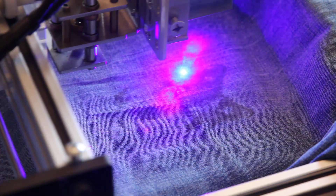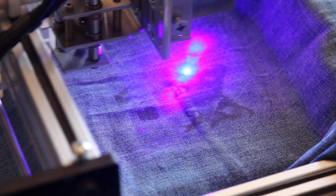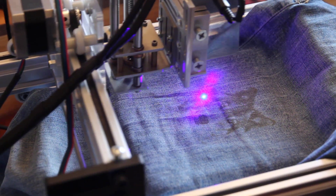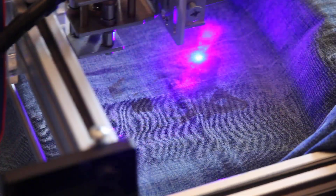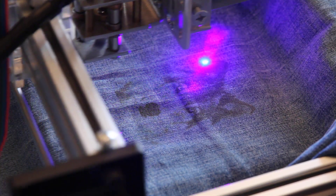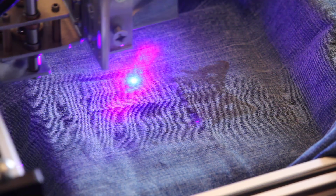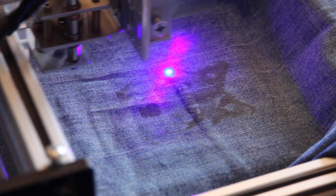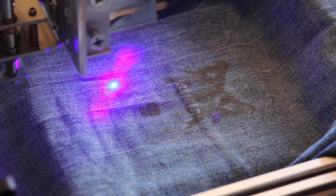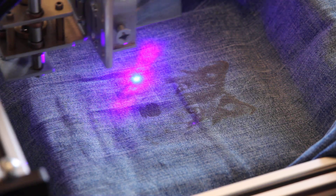Let me check the completion level — it's about 88%. We can probably stop it now because the rest is very low power.